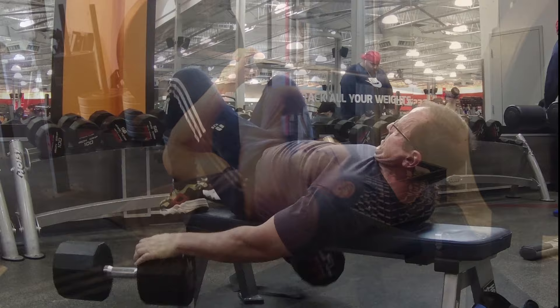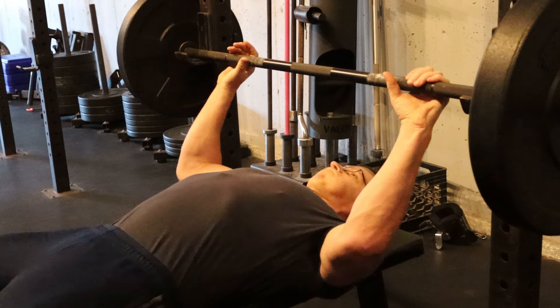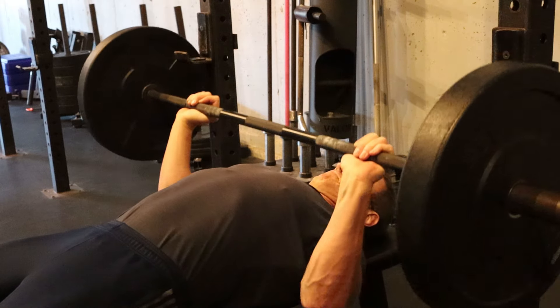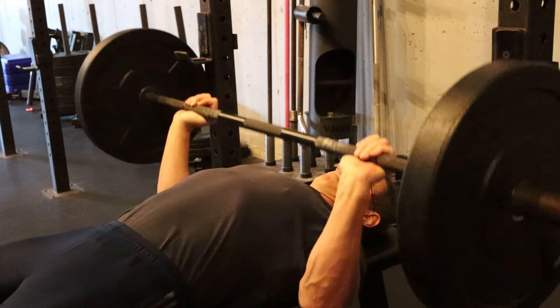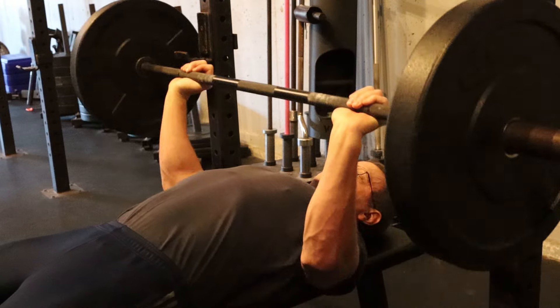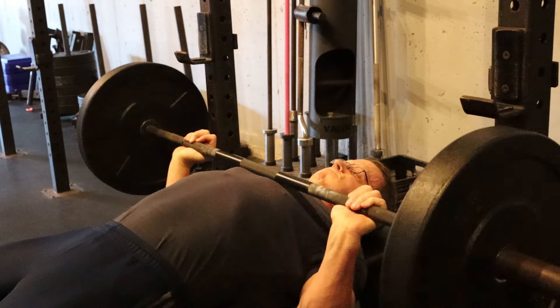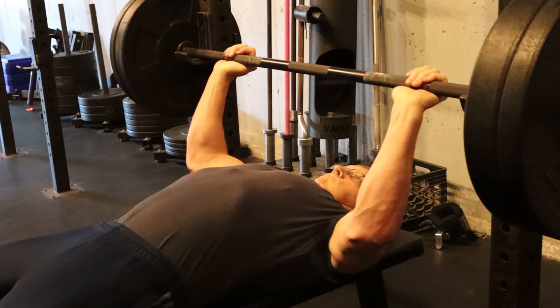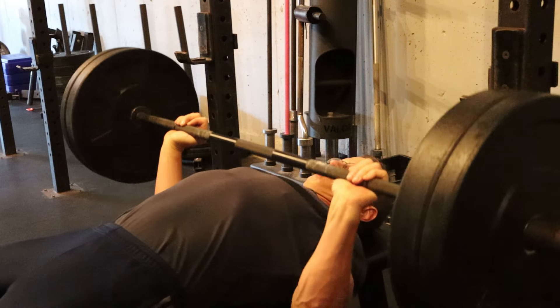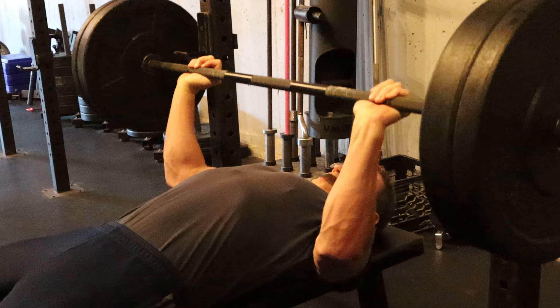Another issue that's pushed me away from barbell bench is the need to have your hands line up with the bar. It creates a lot of pressure in my wrists, my elbows, and shoulders, and now my thumbs. And that has gotten worse as I've gotten older. That's why I use a suicide grip — my thumbs don't wrap around the bar — though it's supposedly prone to the bar falling out of your hands.